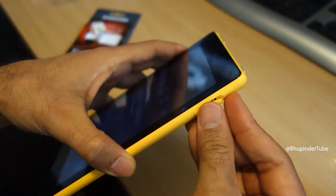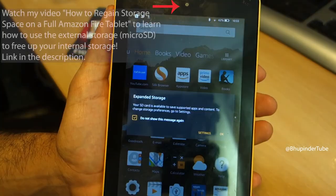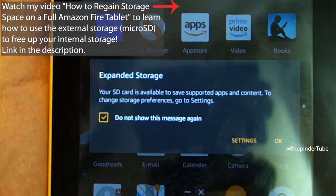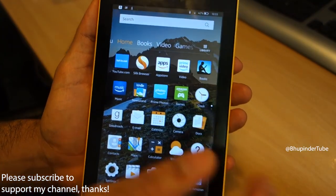Now you can close the cover. Then you should get a message saying expanded storage. Basically, now you can move your apps to your SD card to save your internal storage. To learn how to do so, please watch the video in the description. Now you can tap on OK and start using your new SD card.